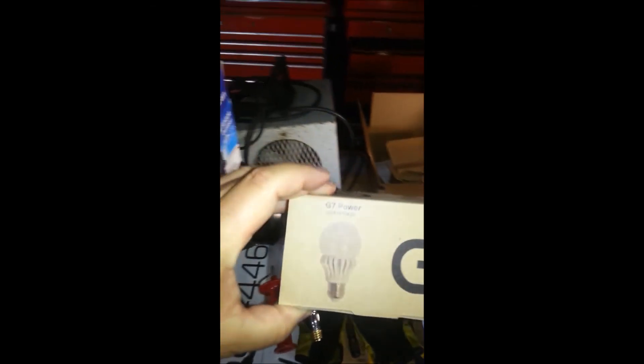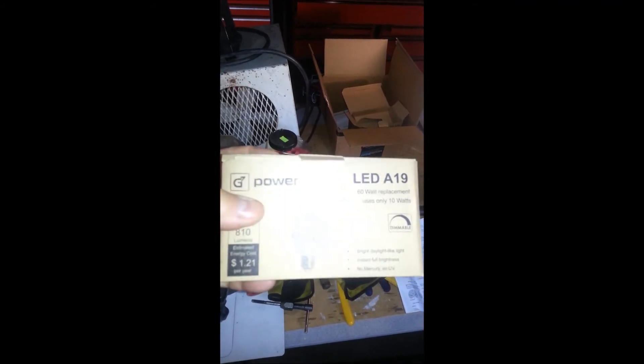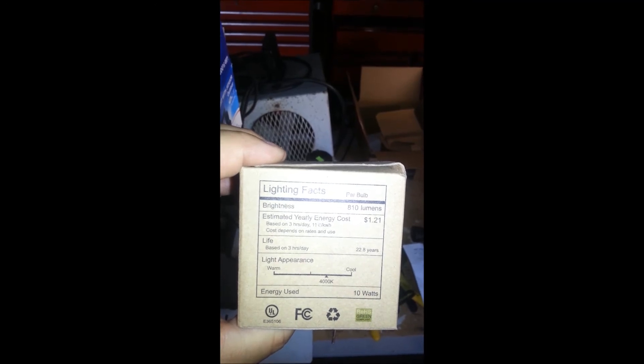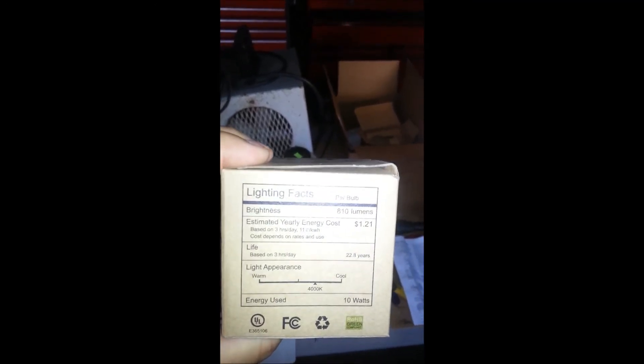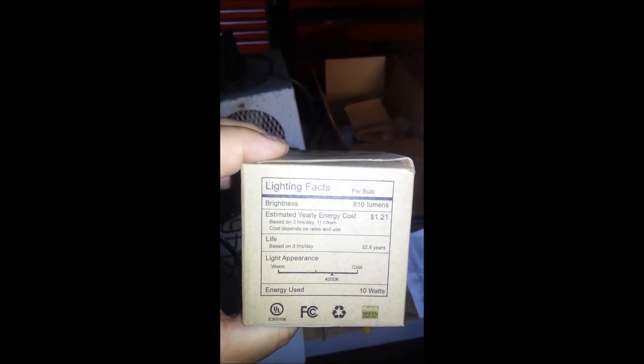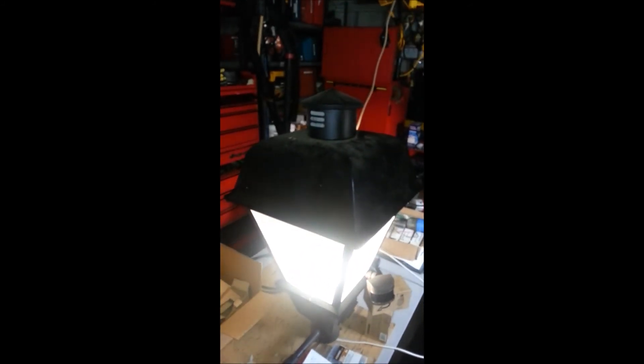That's what the light looks like. I bought these on Amazon — they're like ten bucks a piece, but over time I could just save a ton of cash and energy consumption. 810 lumens, 4000 Kelvin, 10 watt — just under 10 watt — and the life rating is 22.8 years, which is pretty ridiculous because no one really knows, but we'll see. Maybe I paid way too much for a light bulb, but I'm an energy Nazi and if I can save energy I'm into it. Okay, that's it — there's the project. Pretty happy with the results. Thanks a lot.